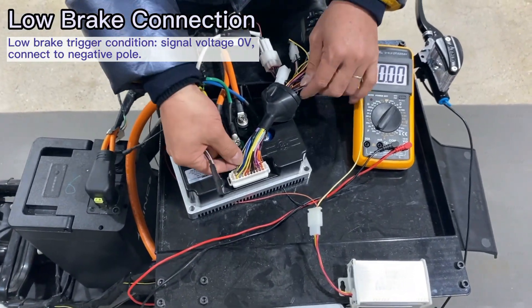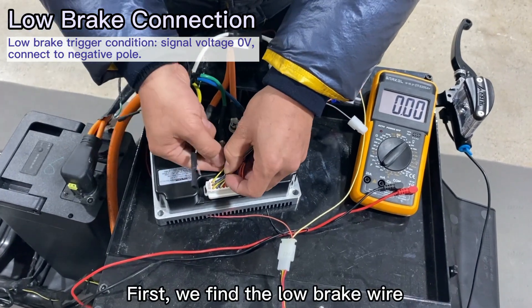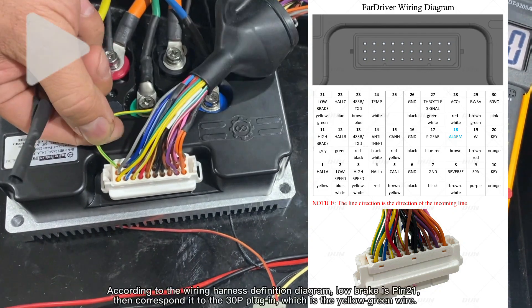Next, let's talk about the low brake connection. As before, we first find the low brake wire. According to the wiring definition diagram, low brake is pin 21, corresponding to the 30P plug-in, which is the yellow-green wire.